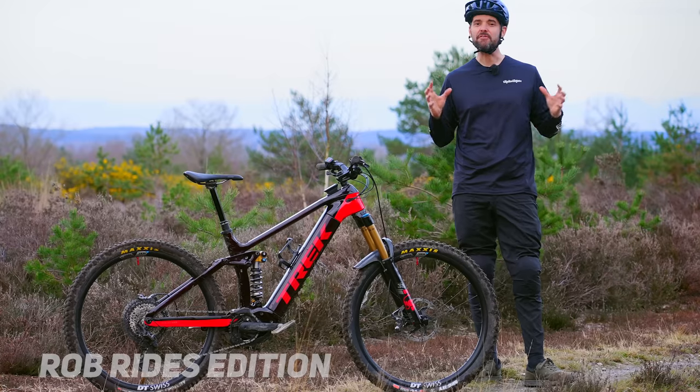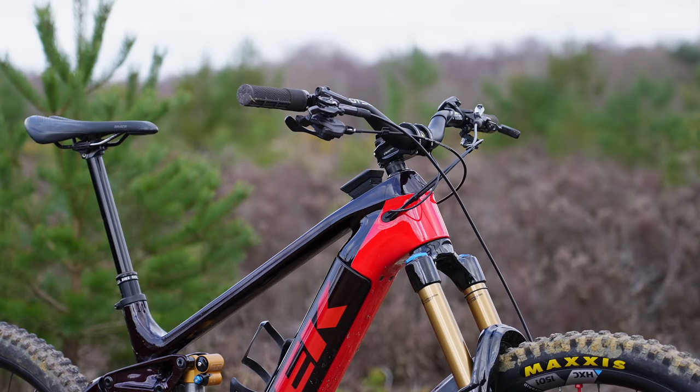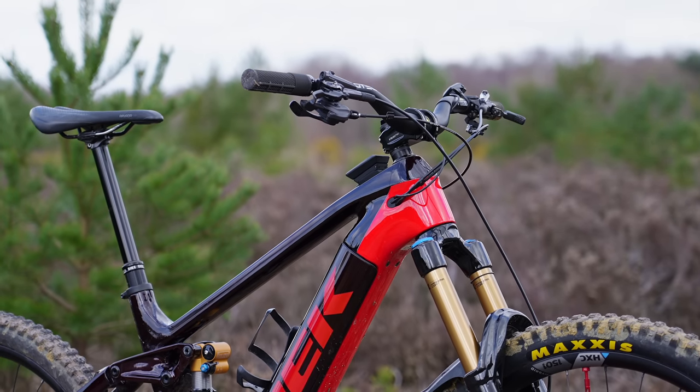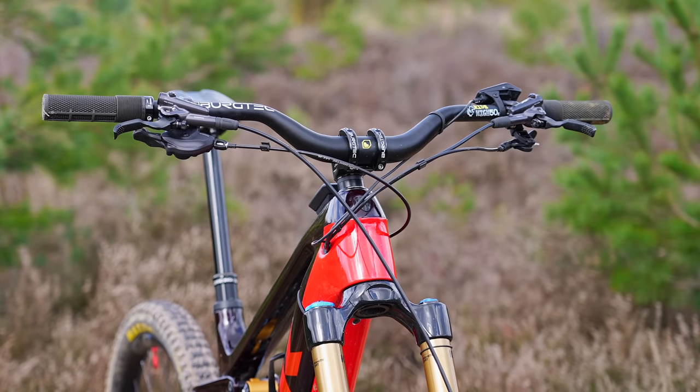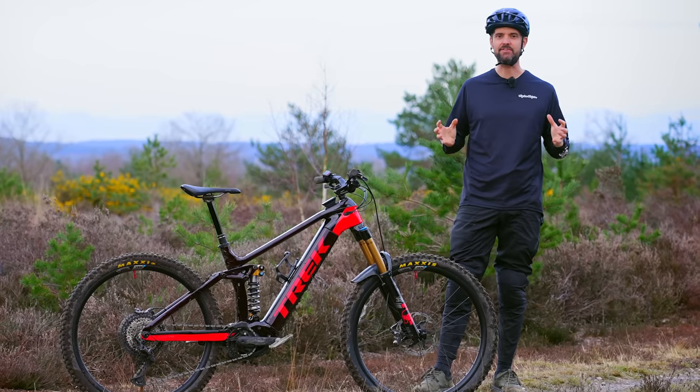So here we have it. There are a few changes from the studio. I've done probably 150 to 200 kilometers and I've been playing quite a lot with the setup — the bars, the stem, and the rise — so I'll cover that in a little bit more detail, but first let's go through the bike.